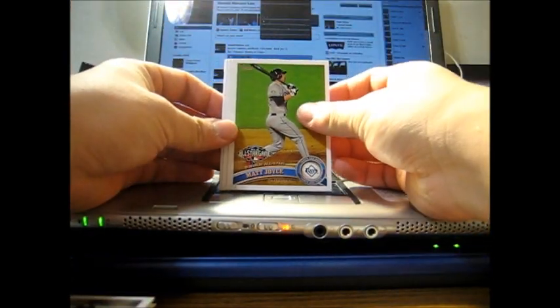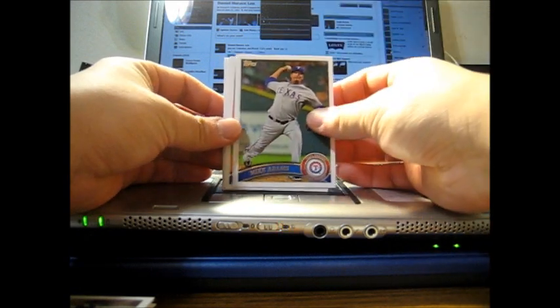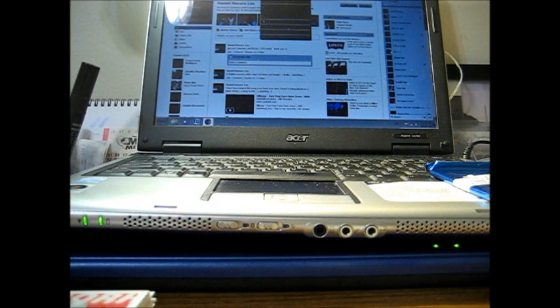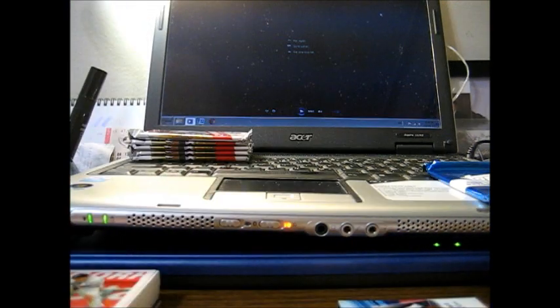Matt Joyce All-Star card, Mike Adams — and I'll continue the rest later today after I come back from lab. Thanks for watching. It's now 7:36 p.m.